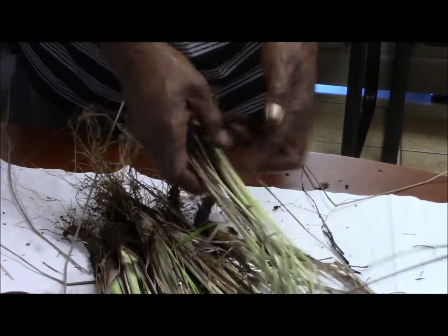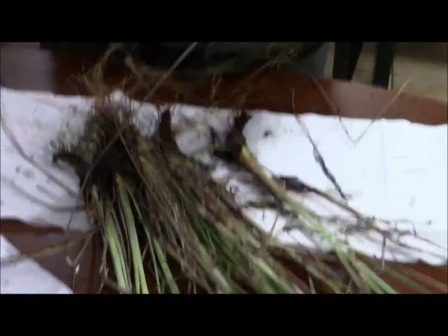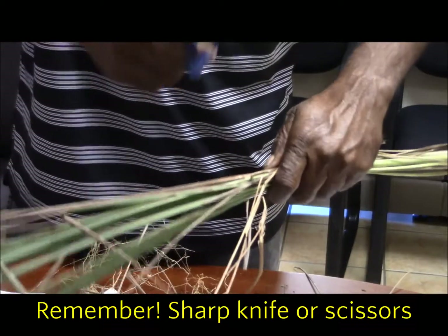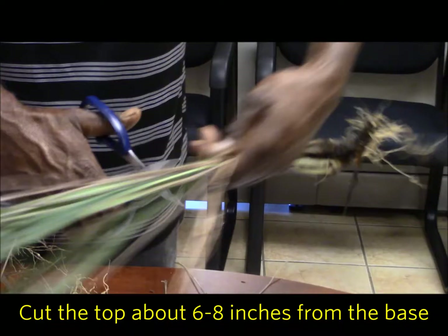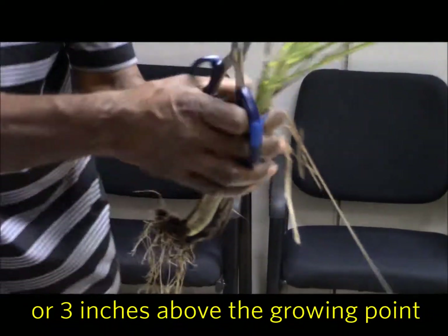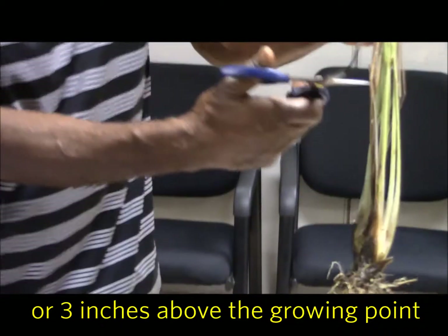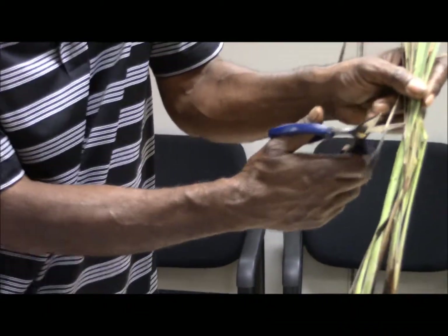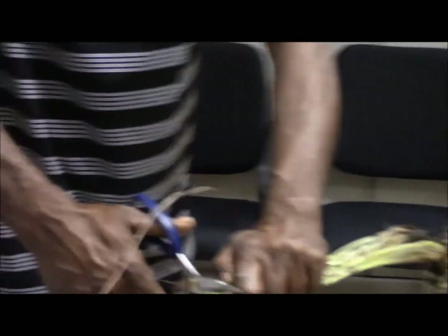You can either individually cut the leaves out, but before you clean it, make sure you have a sharp knife or scissors. Then make sure you cut — don't cut it on a growing point. It should be about three inches above the growing point. This is the growing point, right here. It should be about two to three inches, then you cut it.